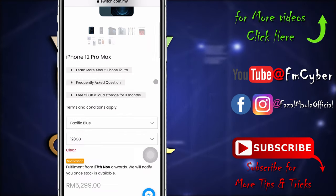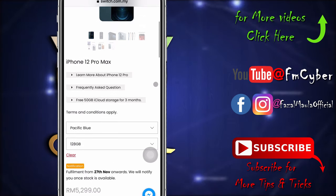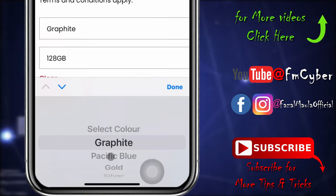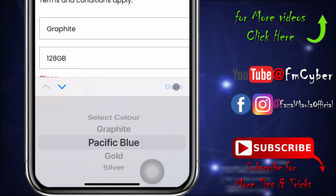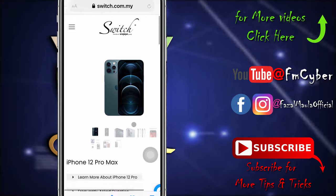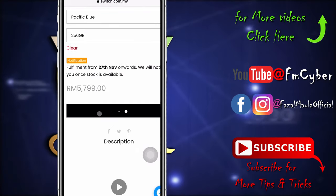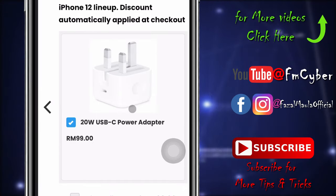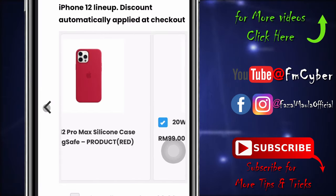From the first drop-down menu, you can select the phone color and the capacity of your choice, then click Add to Cart. Here are some suggestions from the Switch side — you can also add some accessories from here.